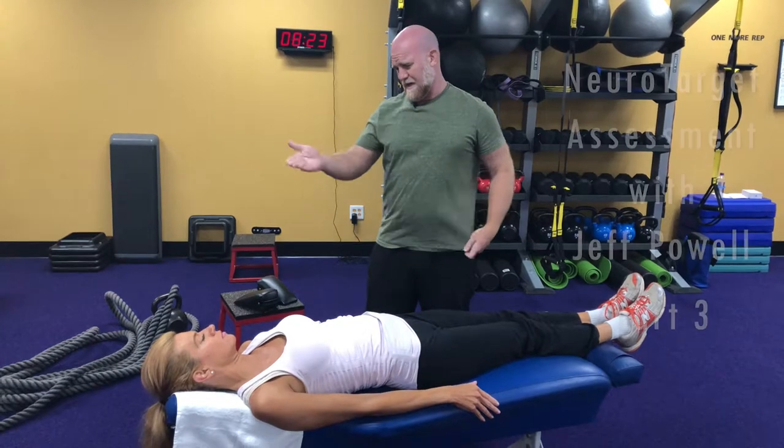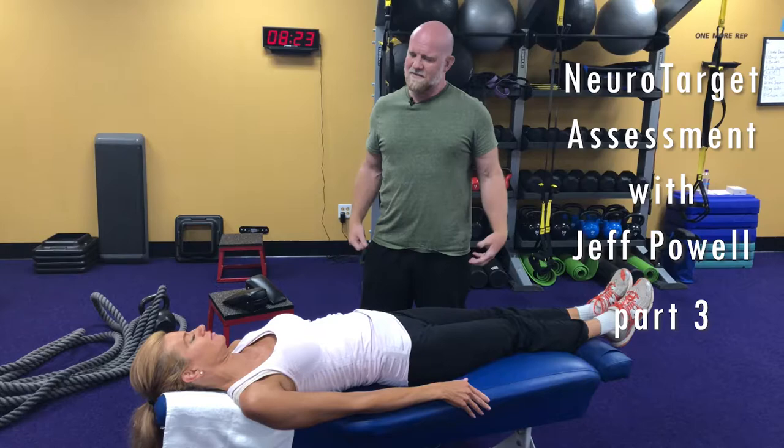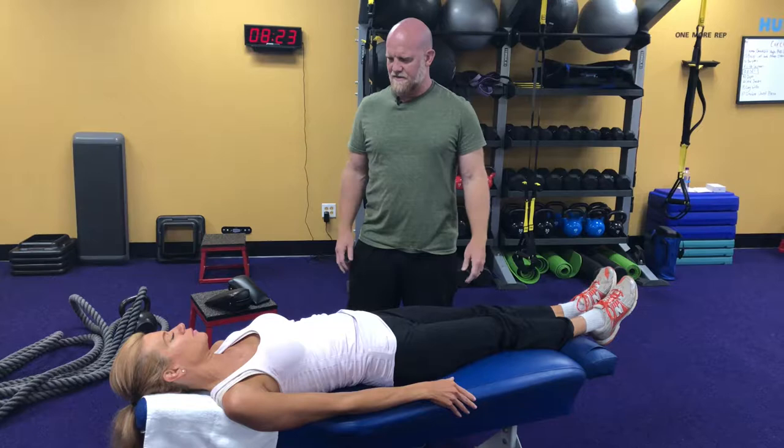So we're going to play a game — the Trish table game. What I want you to do is just relax. Take a couple of deep breaths. As you exhale, kind of melt. Feel yourself melt just from head to toe, slowly melt into the table.